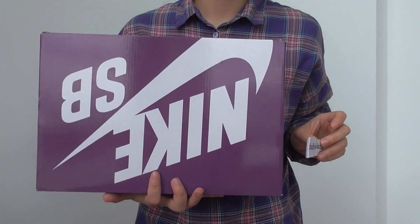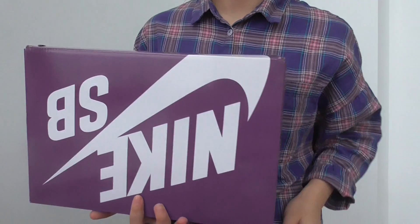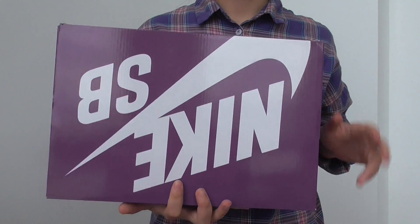What's up, you guys, this is Linda from the Sneaky Shoe Box. This is the Nike SB Down Low and this is the laser colorway.